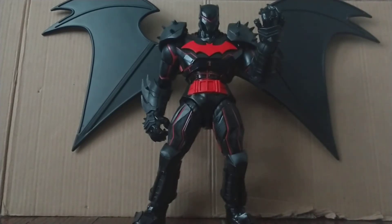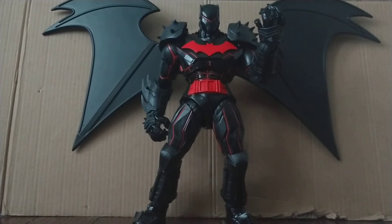Hey everybody, Rodimus2099 here, and this guy is huge — so huge that I have to edit the backdrop. I can't use my normal cardboard one; I gotta use a bigger one.